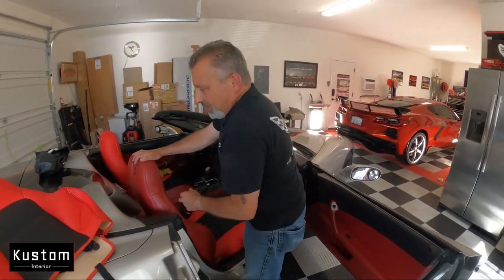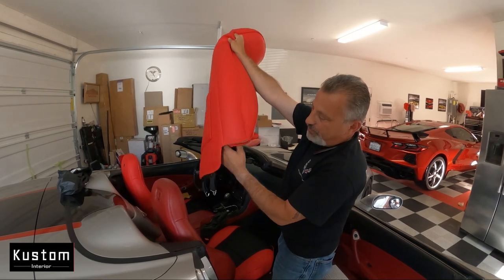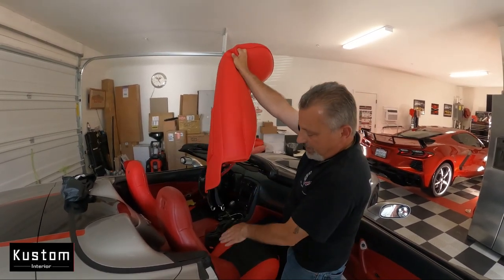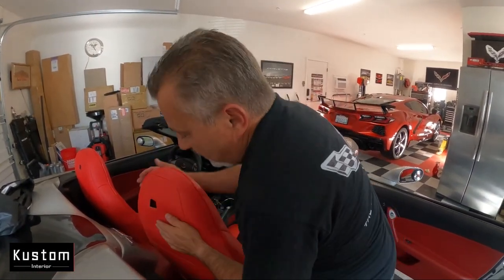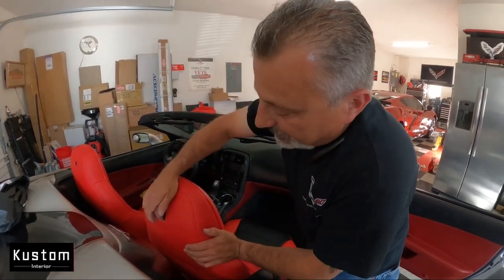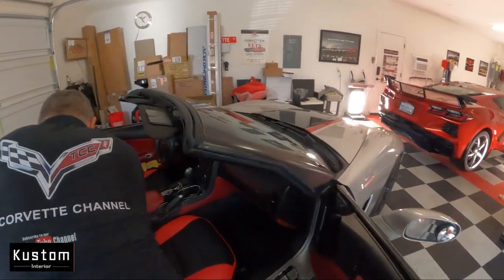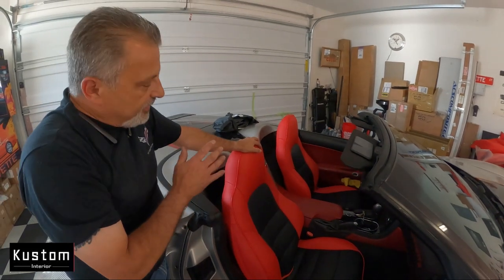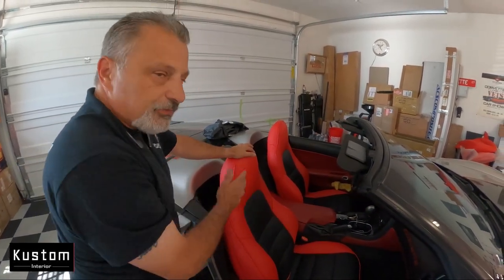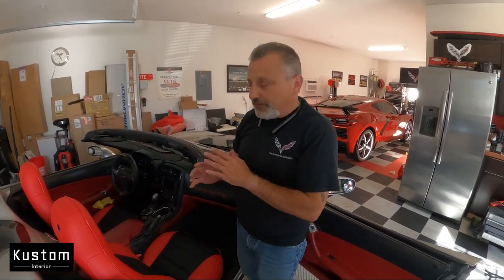Now we're going to go ahead and take our top seat cover. It has a zipper, a couple of hooks, very simple, and it tucks down into the slot between the bottom and the top seat once we're done. We're going to slide this on just like that — it already has a cutout for the seat release. I'm doing this on a nice warm day so the seats are nice with no wrinkles. If you're doing this in cold weather, you may see some wrinkles — not a big deal. Once done, you can use a hairdryer or just drive the car out and let it sit in the sun and those wrinkles will go away.